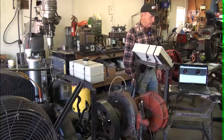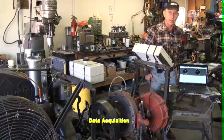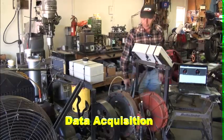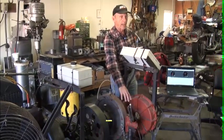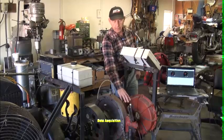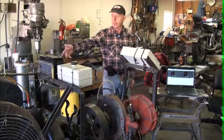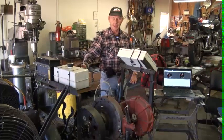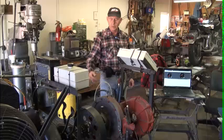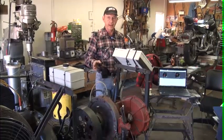Data acquisition has been what has kicked us in the butt since this project's inception. We first started out with just a regular set of digital scales — highly accurate, did tenths of a pound — and just an RPM pickup off of a timing light, just to prove whether the dynamometer would work and do what we wanted it to do. We decided it would, but now we needed a better way of collecting the data.